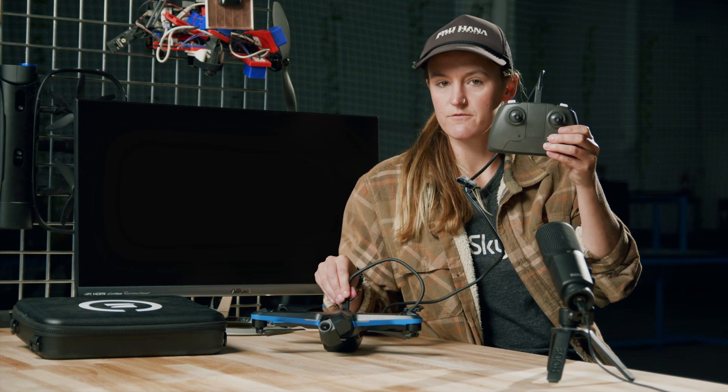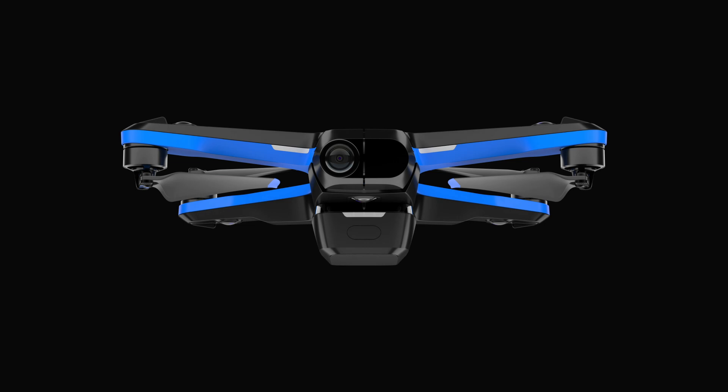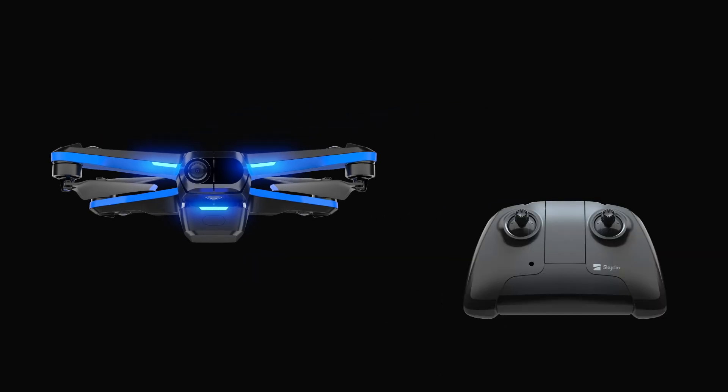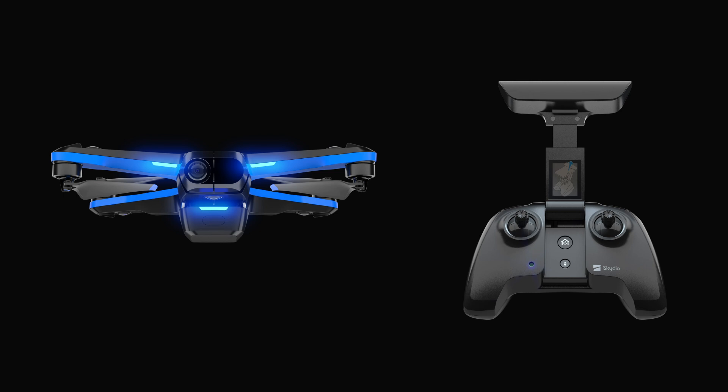First thing you need to do is pair your controller with your Skydio 2. Press the power button on your Skydio 2 for three seconds to turn it on. Then open the controller arm, which automatically turns on the controller. Connect the controller to Skydio 2 using the provided USB-C cable. Wait until the LED light on your controller turns solid blue, then you can disconnect the USB-C cable. You will only need to do this once, then they will connect automatically on future flights.